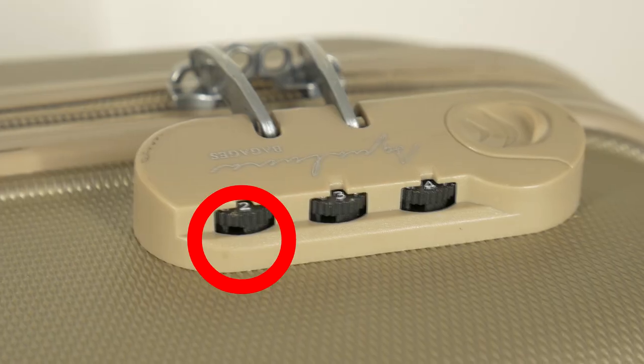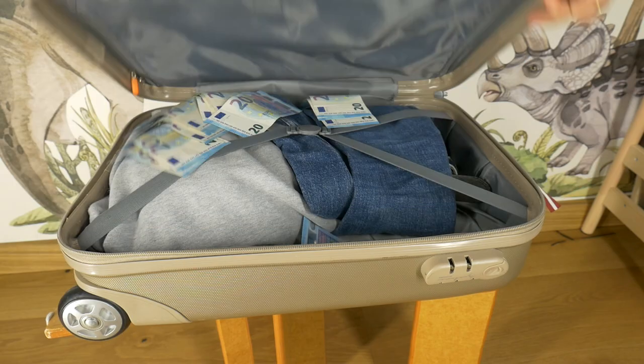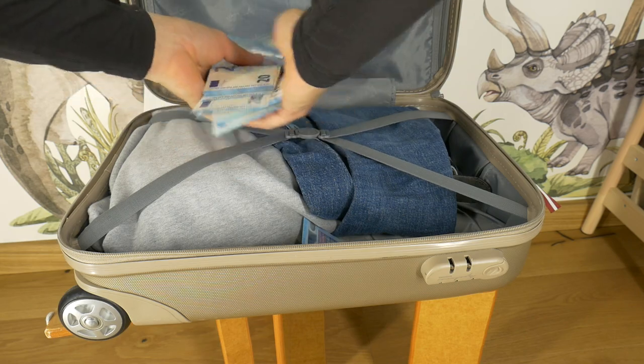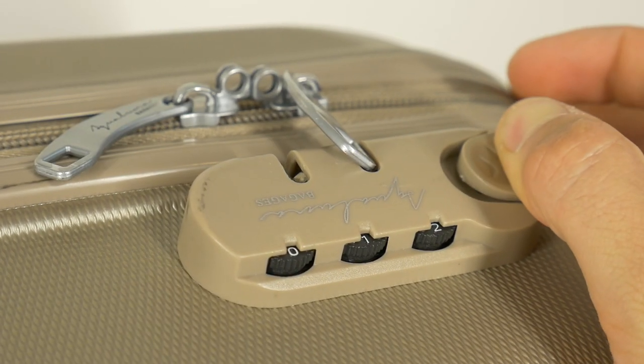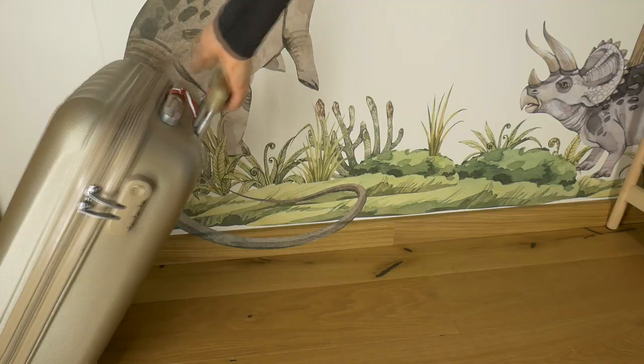Hello traveler! Today I will show you how to easily open the suitcase dial combination type lock. It's really that easy. This lock does not protect your luggage — anyone can open it with a little knowledge.